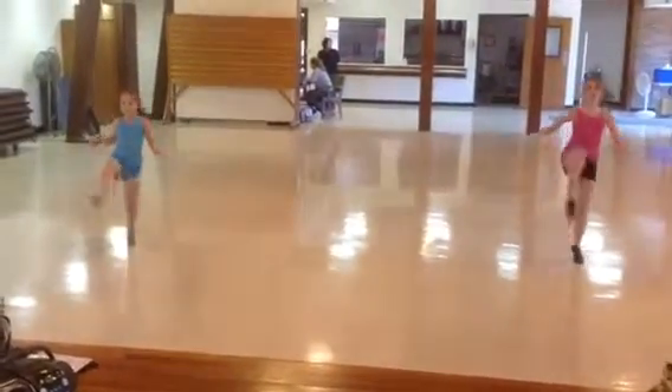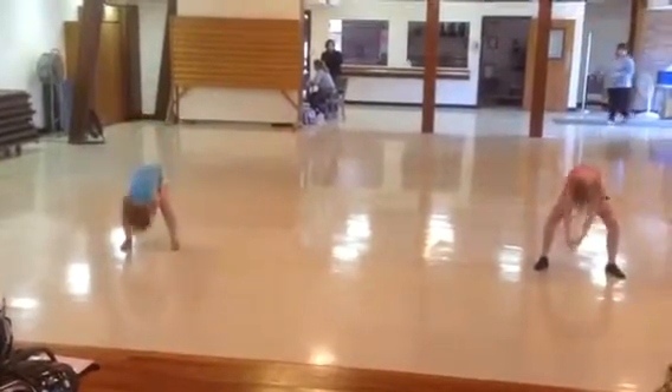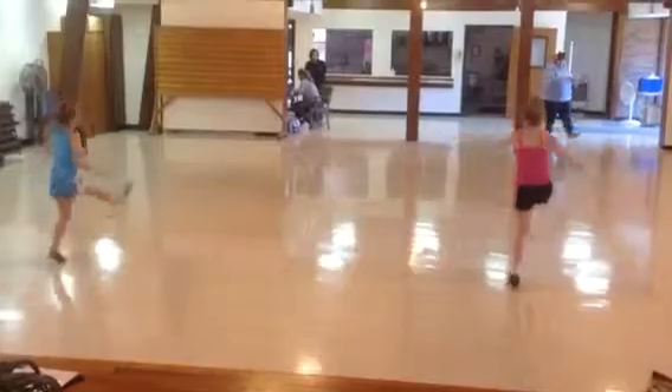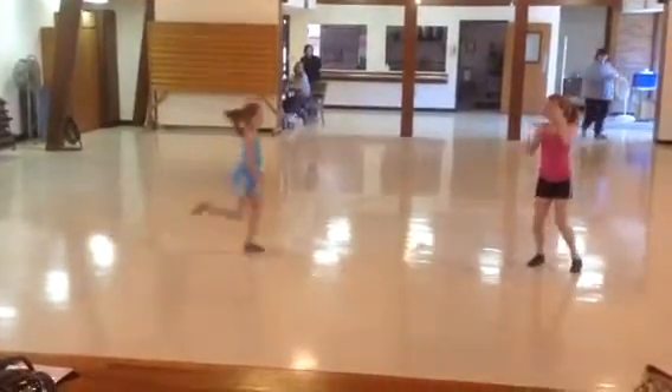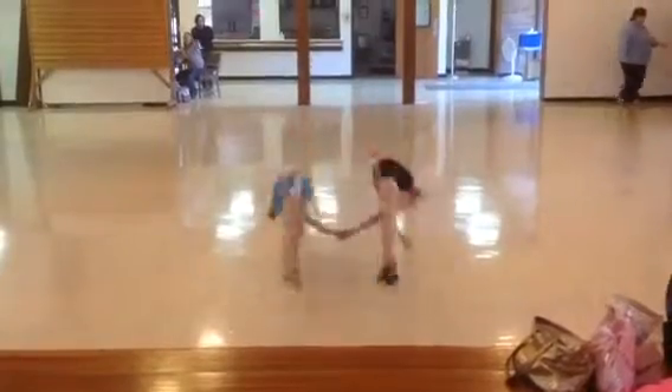1, 2, 3, 4, 1, 2, 3, 4. Run. 1, 2, 3, 4, 5, 6, 7, 8. Put those feet down. That a girl.